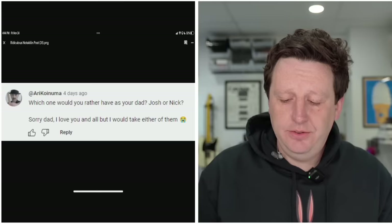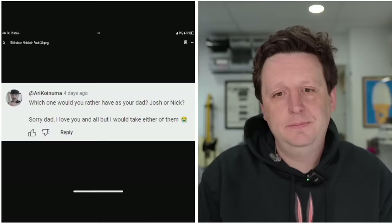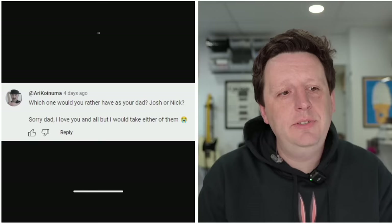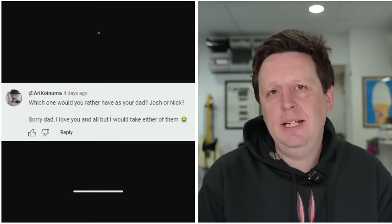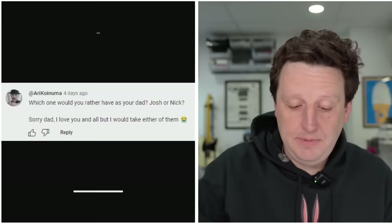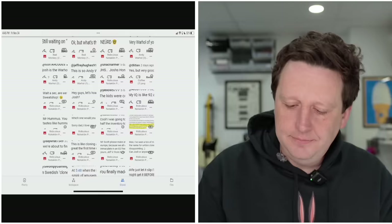'Which one would you rather have as your dad?' This is not going to go anywhere good. The commenter says: 'Josh or Nick? Sorry, dad. I love you and all, but I would take either of them.' I remember accidentally starting this company and thinking, 'I'll know success when I've figured out how to come between sons and their fathers.' If I could make the JHS characters the ultimate dads and replace the fathers of earth — I guess we've made it. JHS replacing dads. That probably wouldn't sell well, but you've got to hide some of your best marketing.